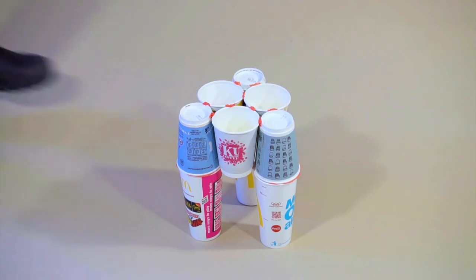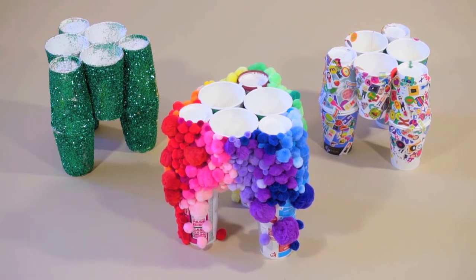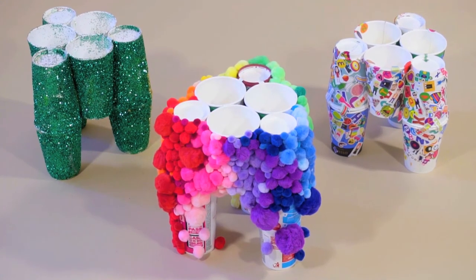If you've got to this point, you're doing great. It's time now to finish your stool. You could paint it, but how many other materials can you think of to cover it?